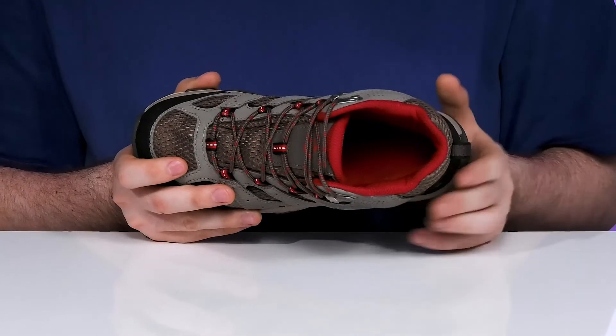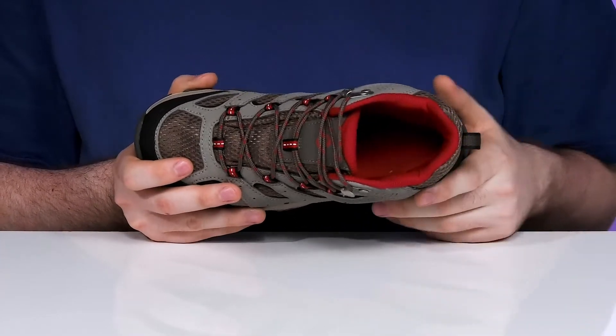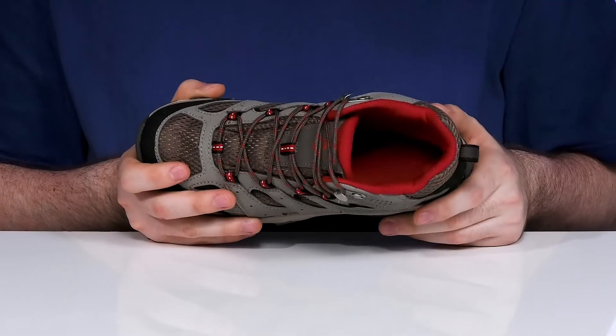There's a foam footbed in the bottom, making sure it's comfortable, with a moisture-wicking and odor-reducing lining to keep it feeling and smelling fresh.